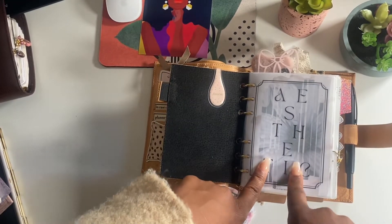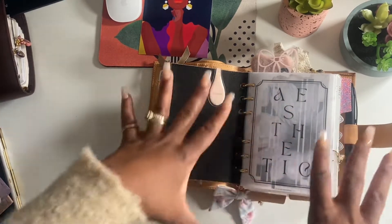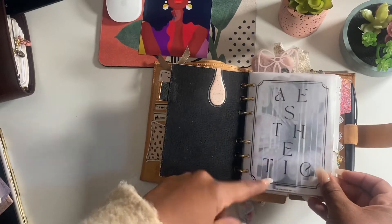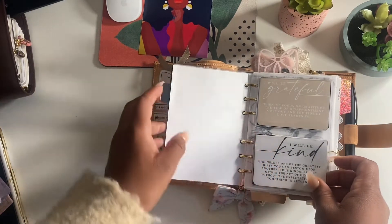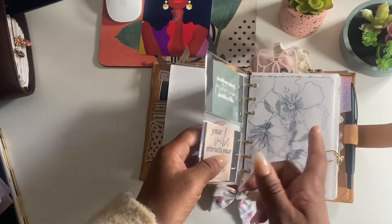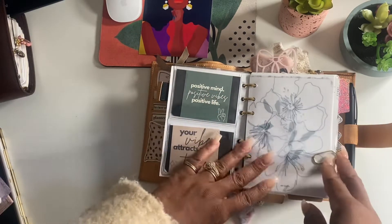My word of the year is aesthetic, so I found this very fitting for my front cover. This is from Plan and Chic Designs - she has an awesome shop on Etsy. These are journaling cards from Tool and Twine, and this right here is from Cat Espresso. These are freebies from Planning with B.